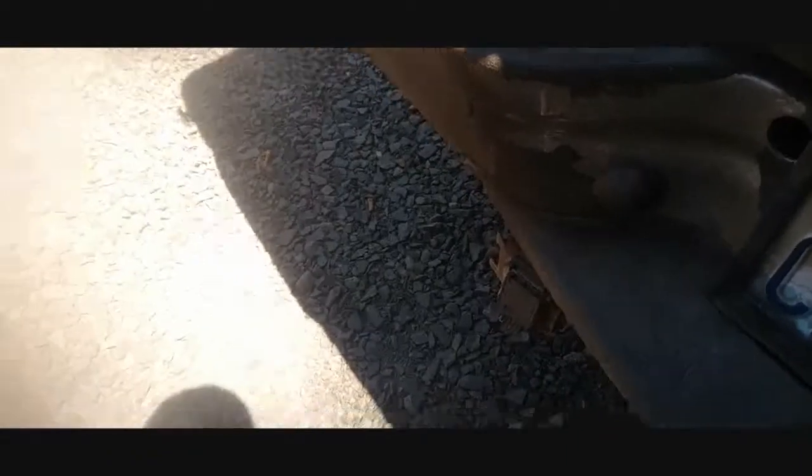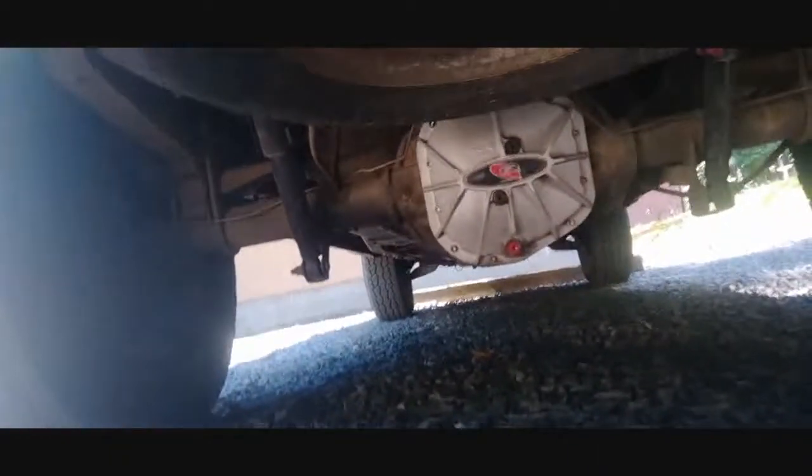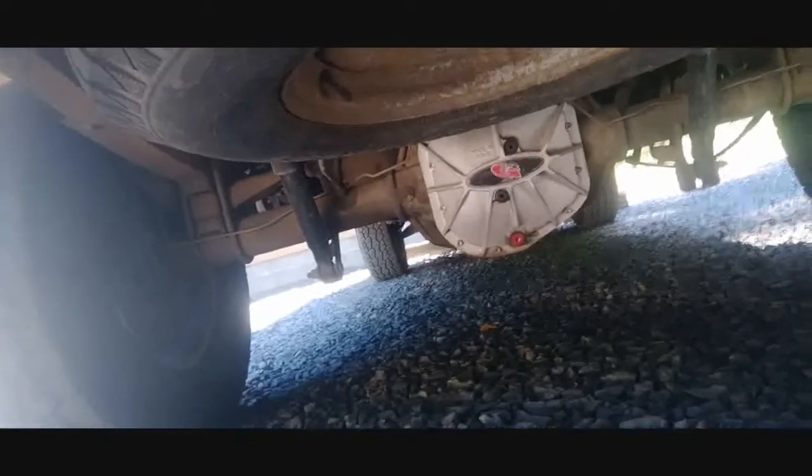Moving to the rear — since the last video I installed new license plate lights. I found some smoked ones on eBay which are pretty badass. Here's the new diff cover. There's also a new spare tire hoist. I installed new rear shocks and front shocks, but the front shocks need to be upgraded again because they're not heavy duty enough for the heavy front bumper.